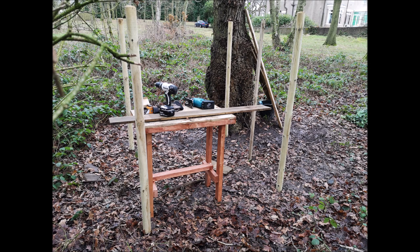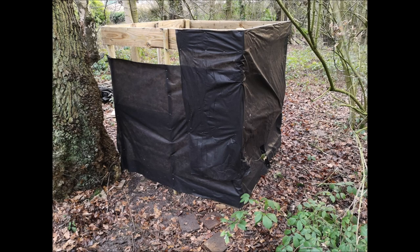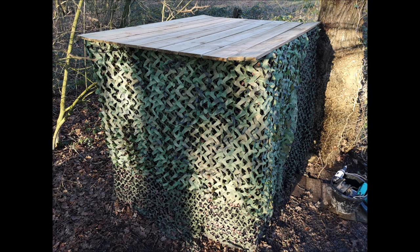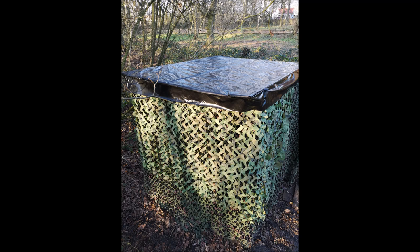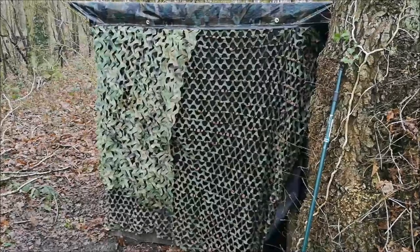As this has been a productive permission, I decided to do a total rebuild. I used thicker tree stakes for the corners and added six-inch fence boards for extra stability. Next I covered the whole outside in black weed membrane, followed by camo netting, then added six-inch fence boards for the roof.